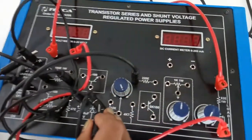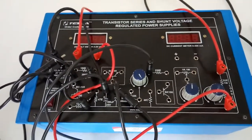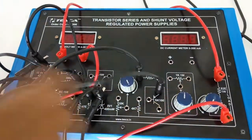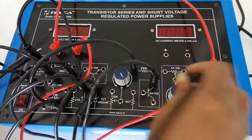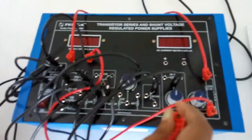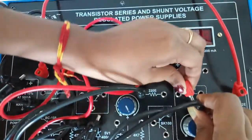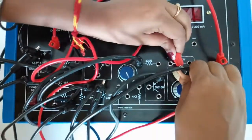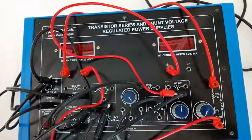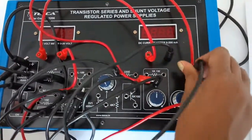Now connect the connector of the transistor at the 1k potentiometer. Again from this terminal of the potentiometer, connect the positive terminal of the current meter. Now connect the negative terminal of the current meter here at the load.